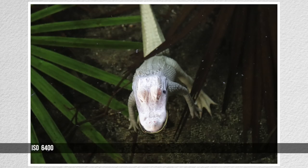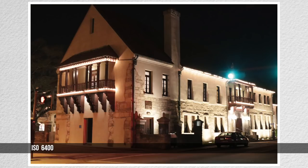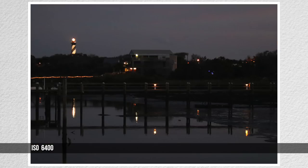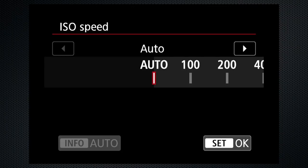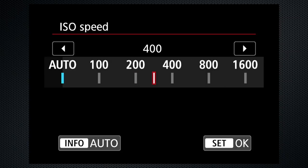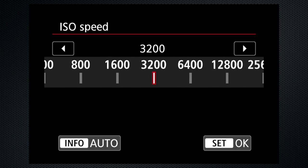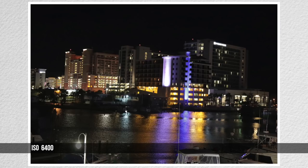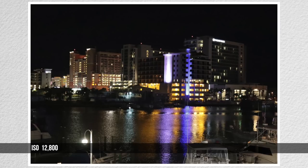I'm using a maximum of 6,400. Higher ISOs make for grainier images, but the SL2 seems to do a pretty good job. For travel, I'd rather have the photo even if it does end up being a little grainy. With manual ISO, which can be selected from the menu or using the ISO button on top, the ISO can be set from 100 to 25,600. Here's what those higher values look like.